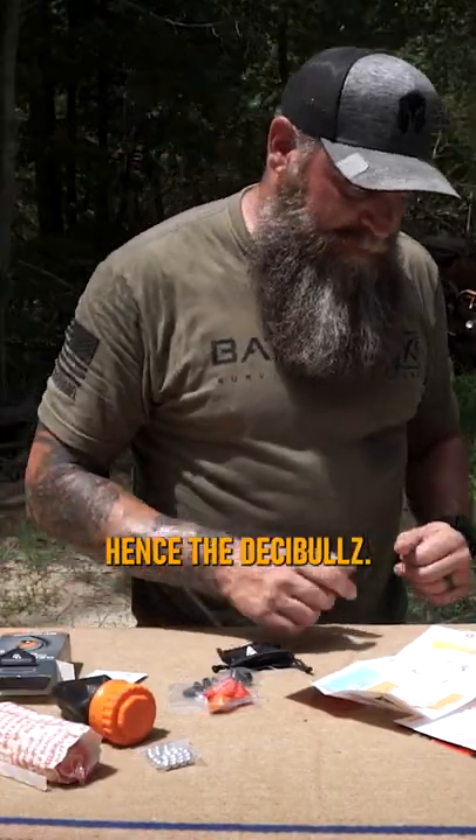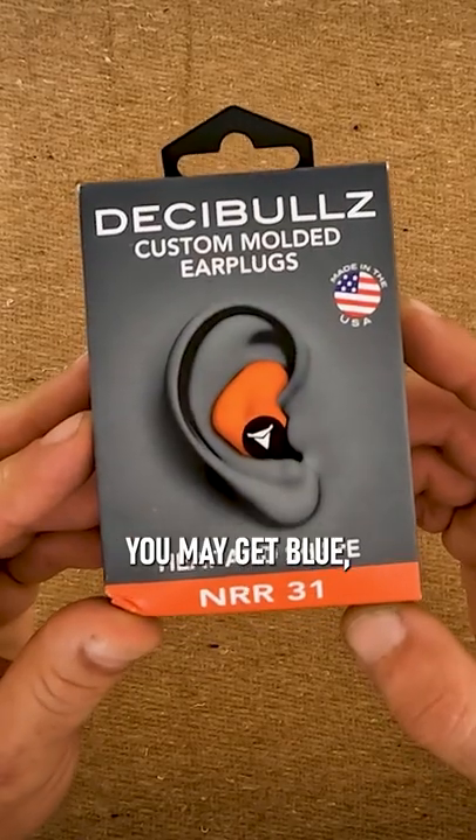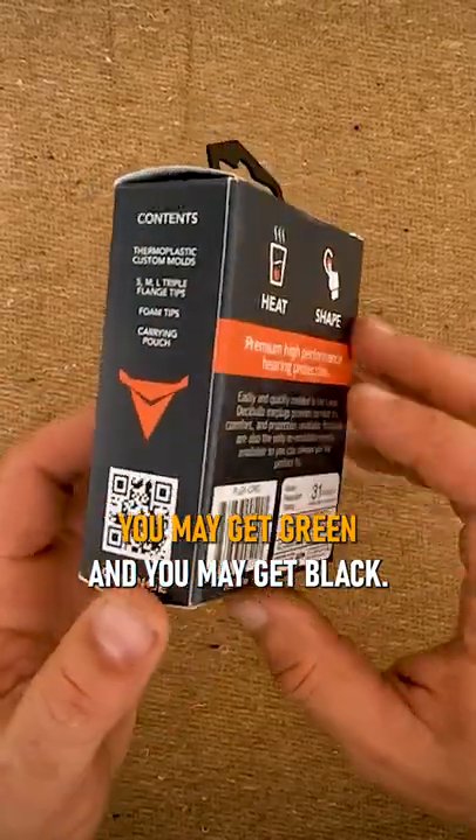I've got the orange. You may get blue, you may get green, or you may get black — so there's four different colors: orange, blue, green, and black.